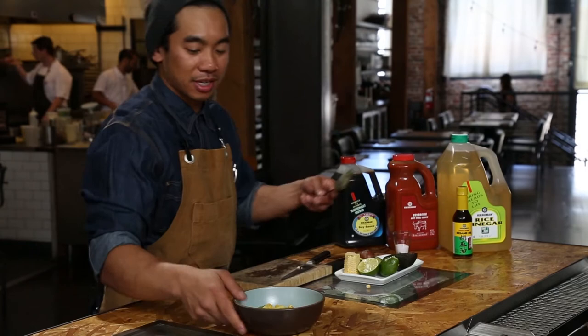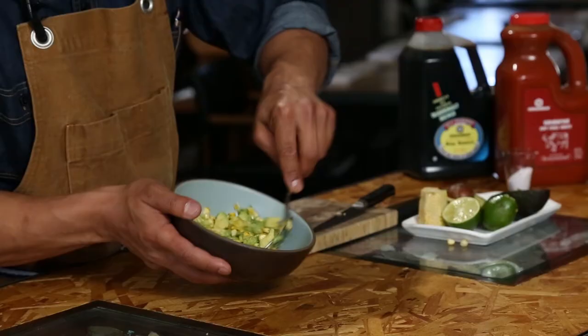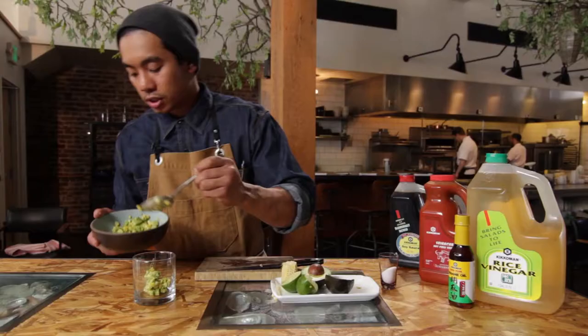You just want to mash the avocado slightly to help bring all the flavors and textures together. We're going to put this on the side and reserve it for when we build the tuna avocado toast.